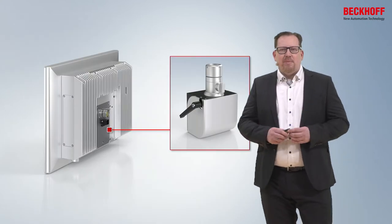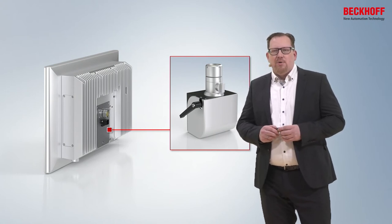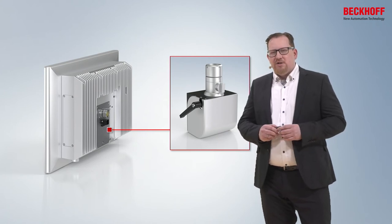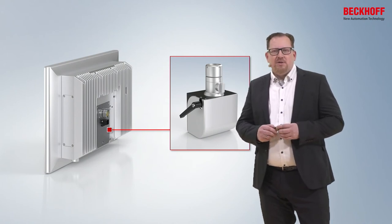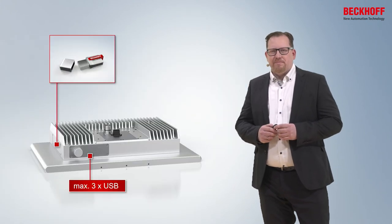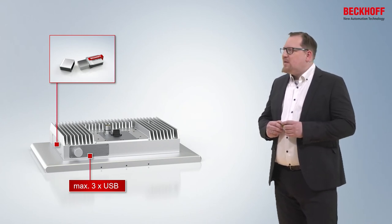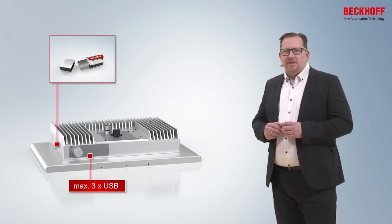Of course, the panel can still be adapted to a 48 mm tube system. For that, we offer the mounting arm adapter M761. The advantage of the separate mounting arm adapter is that you can choose in which direction you connect the CP32 to the tube system. The next advantage is that we are now able to offer up to three USB ports underneath the PC housing.